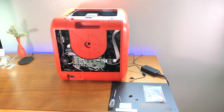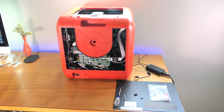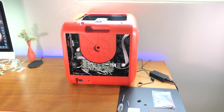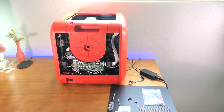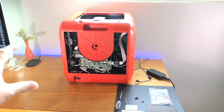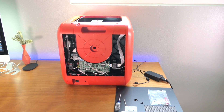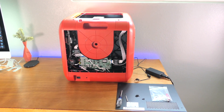Hey guys, welcome back to another 3D printing video. Today we're going to be looking at this FlashForge that I got from eBay that initially had a problem. Believe it or not, I figured out what the problem was and it actually powers on right now. I can't wait to show you guys what I found. Let's get started.